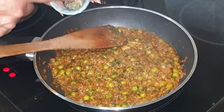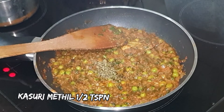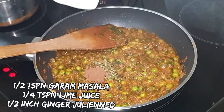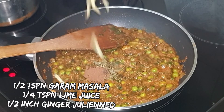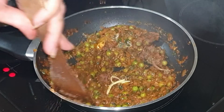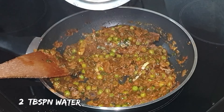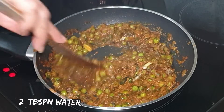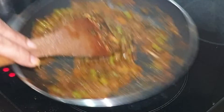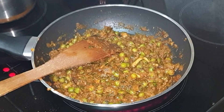Now add kasuri methi — this is optional — followed by garam masala, lime juice, and juliennes of ginger. Give it a quick mix. Add a very little water to adjust the consistency. No need to cook it further now — switch off the flame.